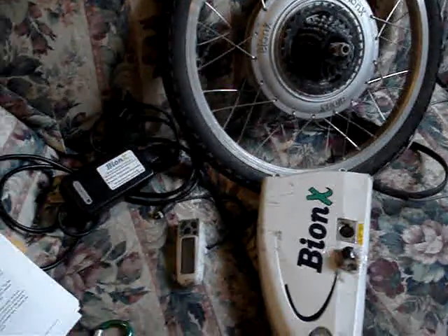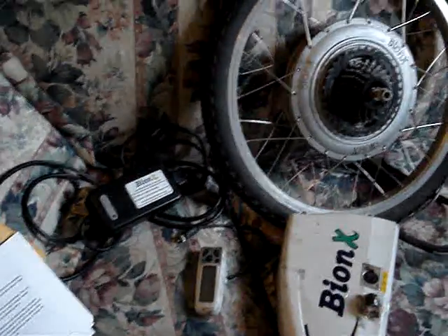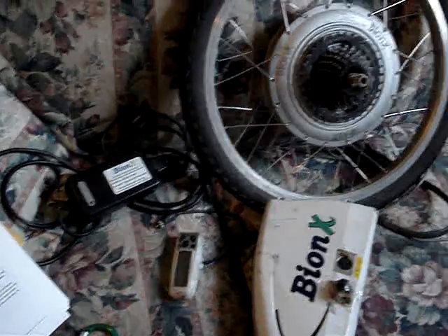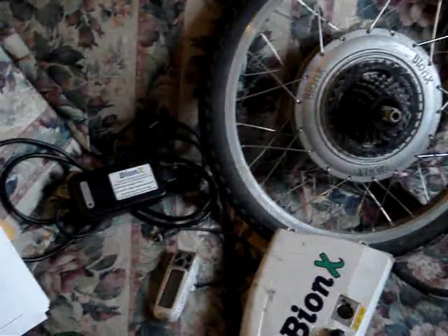Hey everybody, I was just getting my old Bionics P250 kit out for a little maintenance — recharge the battery, keep it nice and good. And I decided to make this little video.